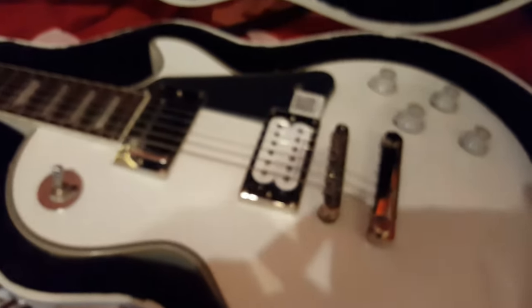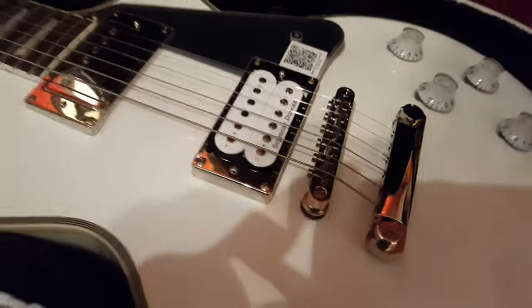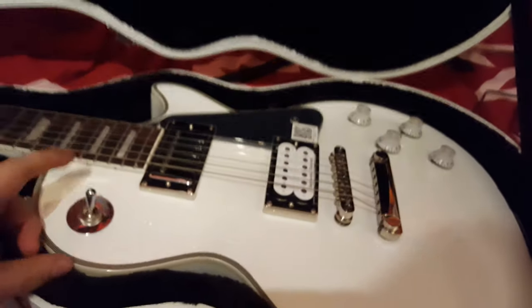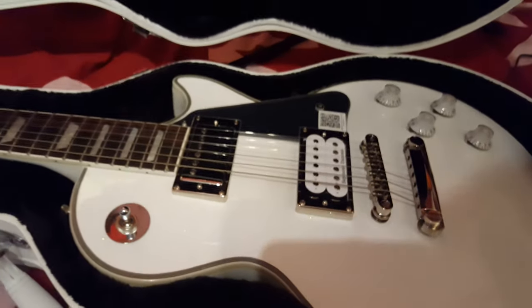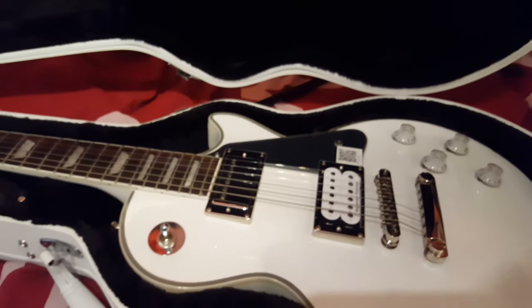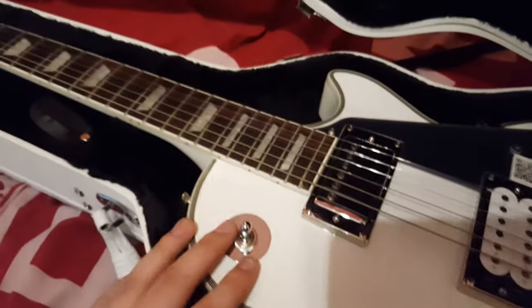This one's got Seymour Duncans in it - JBs - which are absolutely incredible. Lovely pickups. Here's your pickup selector. What you might notice is most of the stuff is chrome on here, or white, which looks awesome. Very Kiss-like.